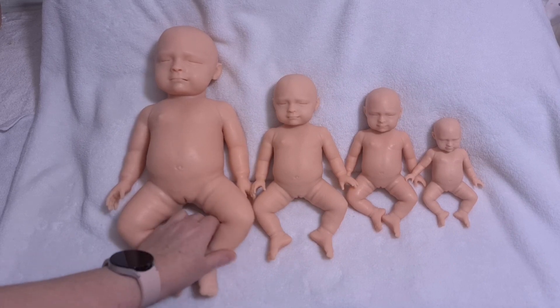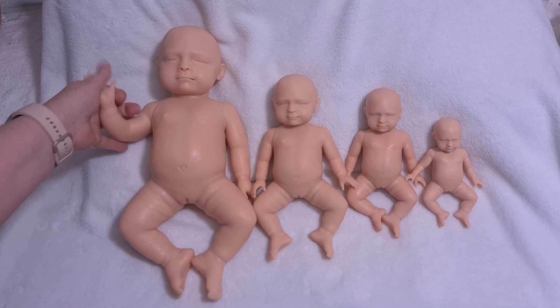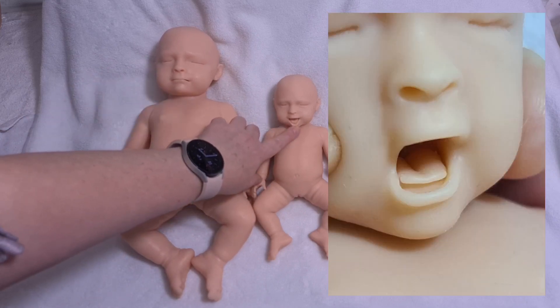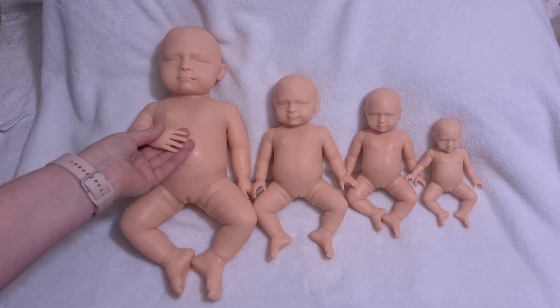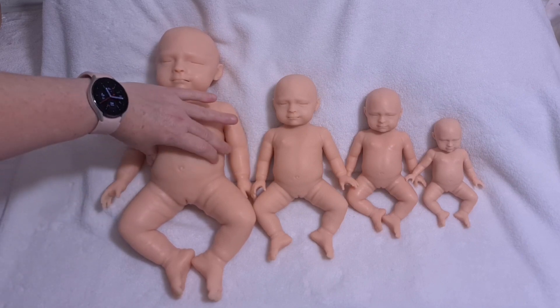They're all available on the website. They're made out of soft silicon so nice and bendy and super soft, which is nice. They've all got the little tongue, all got separate fingers and toes, and they're just super squishy.